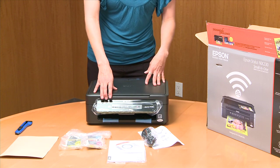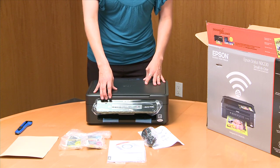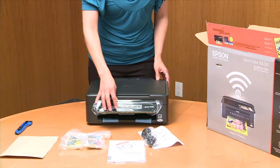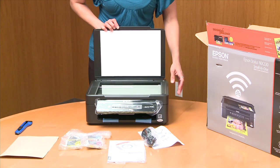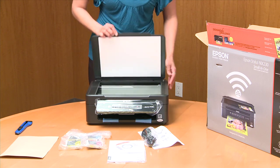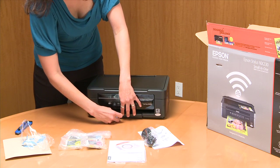This copies, scans, and prints of course. Here is our little control board here. This is where you do all the scanning and copying action. The photo output is fabulous.